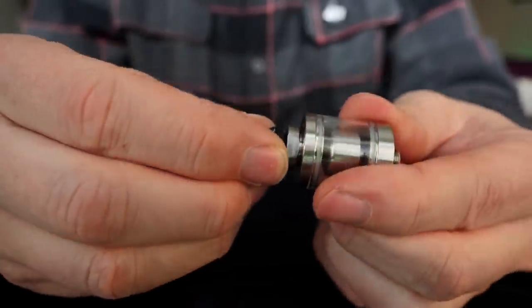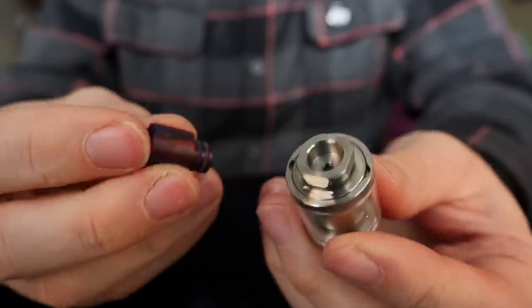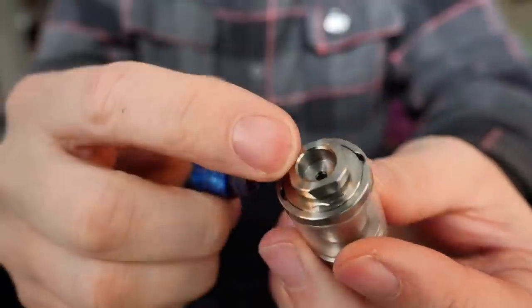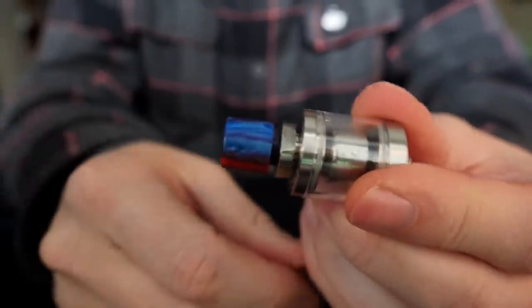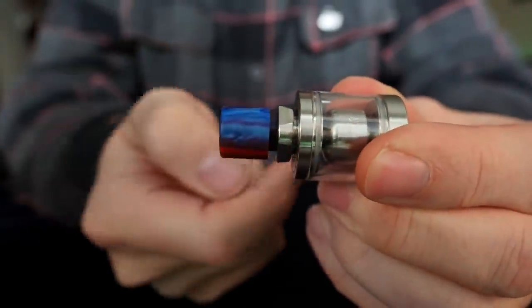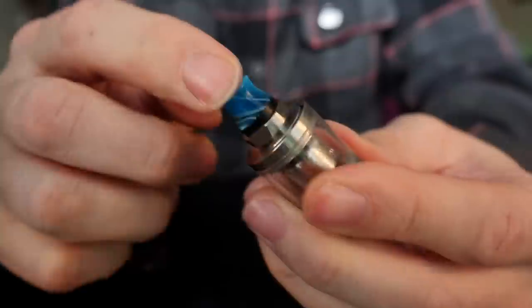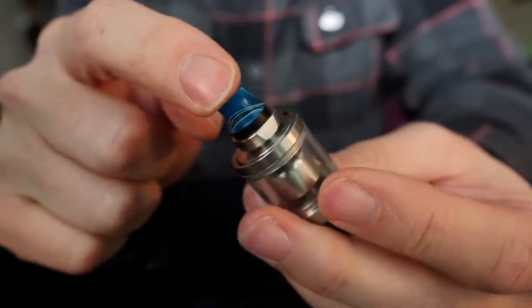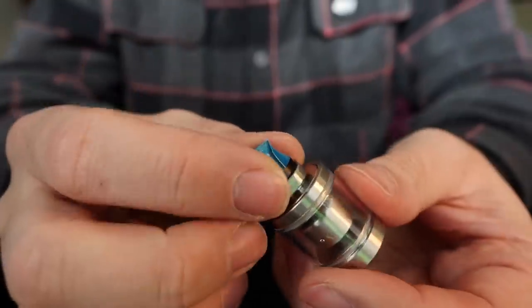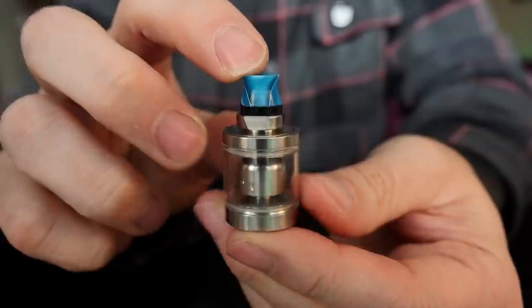A wider bore 510 drip tip also fits in here pretty well. When you're looking for a 510 drip tip that might fit in case you don't want to use either of these, just be aware that the hole right here is kind of shallow — so if you put a 510 drip tip in that's a little too long, there's going to be a big gap along the bottom. I found that the Chiquita drip tips fit in here just flawlessly and don't look quite as ridiculous.